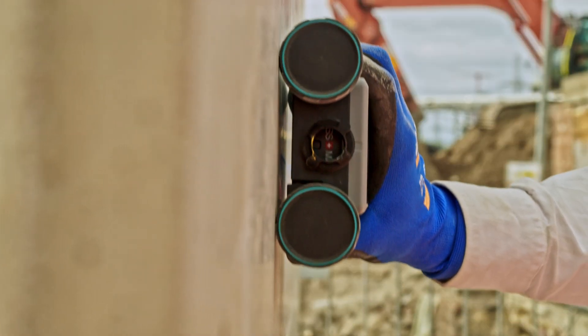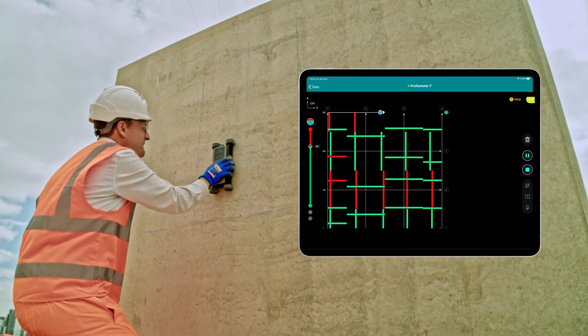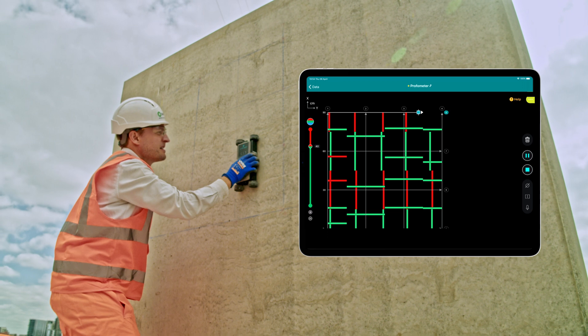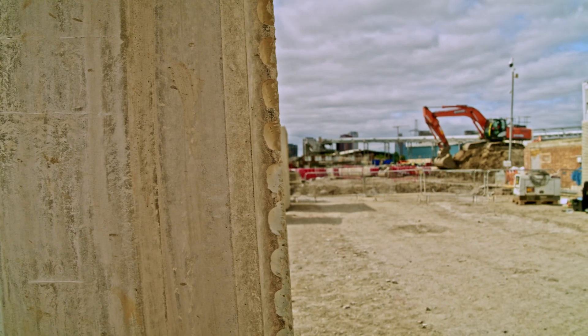With the flexibility to use it with an app or simply on its own, it'll be something you'll find helps you out in lots of different tasks. So let's talk about applications.